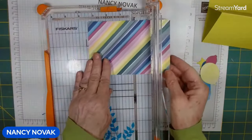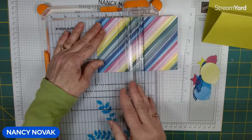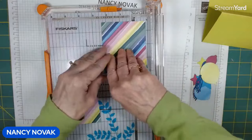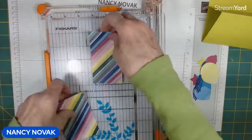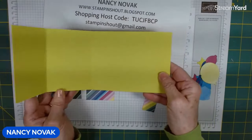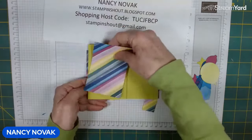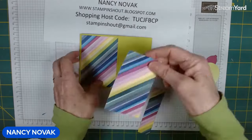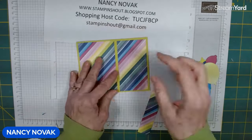Now I'll turn it this way with the six-inch piece at the top and cut one piece at two and three-quarters and a piece at two and a quarter, which leaves me with one inch. These are the pieces we need to make our card. Here's the card base opened — it folds like that and like that. This is the front and we're going to glue the large designer series paper on the front just like that. The smaller piece of designer series paper is going to go on the inside piece.